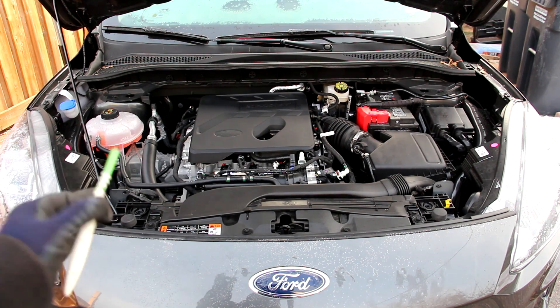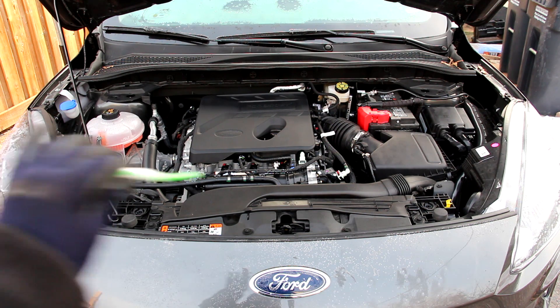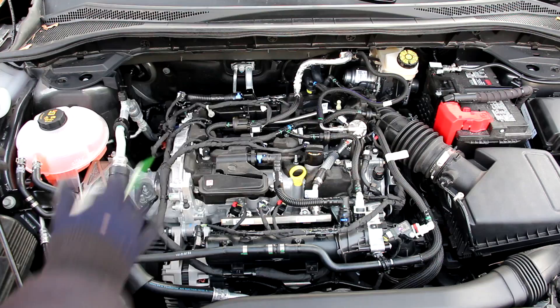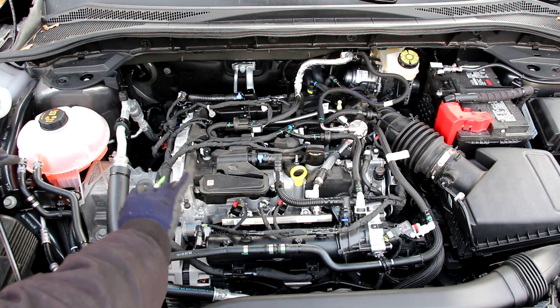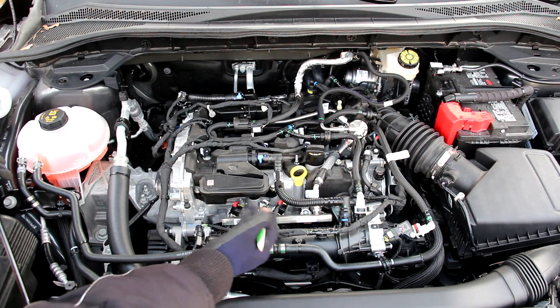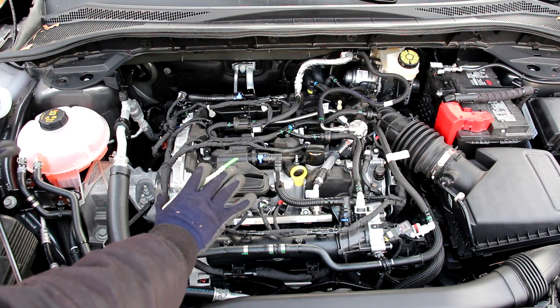We're going to start under the hood where we have Ford's Dragon 1.5L 3-cylinder turbocharged EcoBoost engine situated transversely for front-wheel drive. The volume engine on the Ford Escape is a 3-cylinder engine. Ford has moved away from the 4-cylinder 1.5L and gone to a 3-cylinder 1.5L which enlarges the piston diameter, therefore giving you more torque.